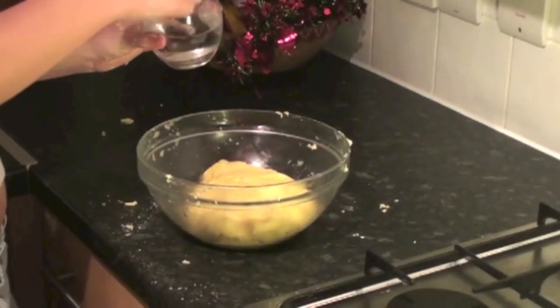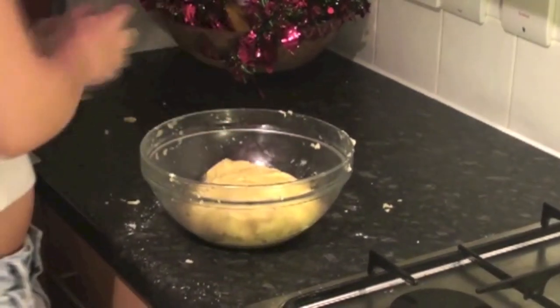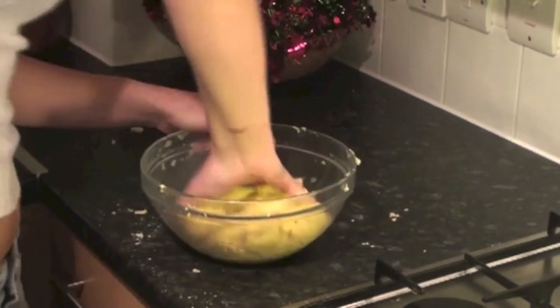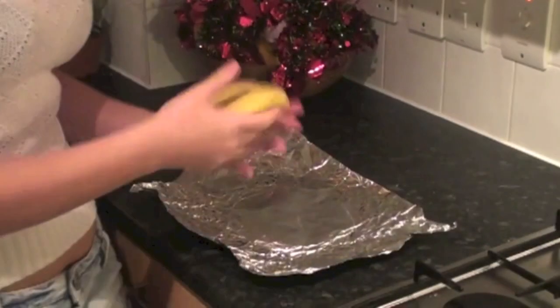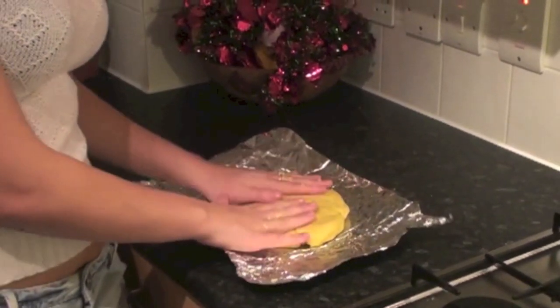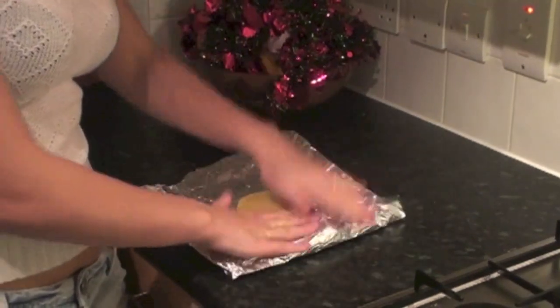Now I'm just going to add a little teaspoon of cold water. You don't need a lot because the dough is pretty easy to work with. Just mix that in. The dough should look like this. Now put it on your surface with cling film, press it down and close it. This will have to go in the fridge for about half an hour, which will make it much easier to work with later on.